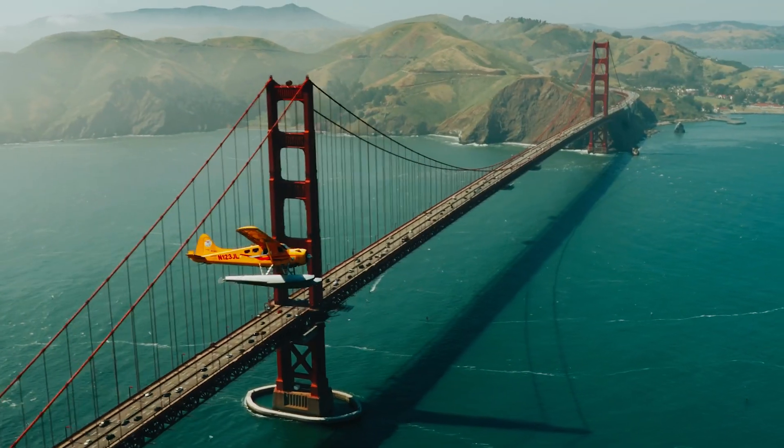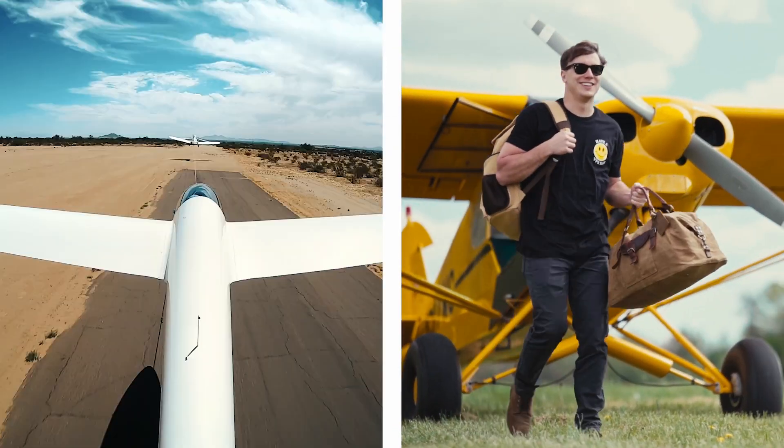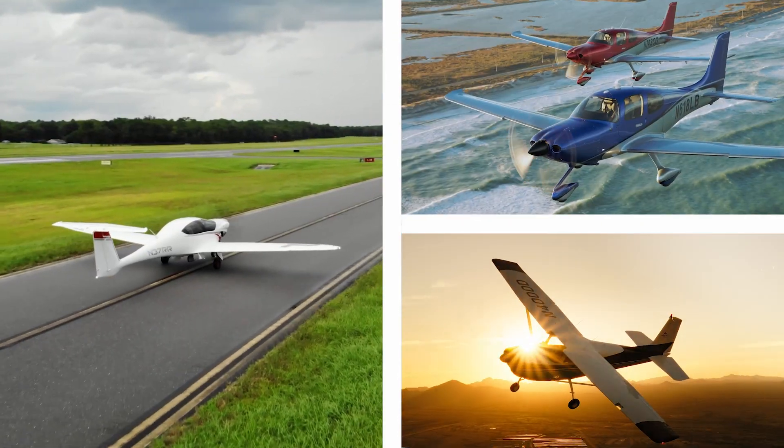AOPA keeps flying safe, accessible, and fun by protecting your freedom to fly. We are the most trusted one-stop resource for all things related to general aviation. Become an AOPA pilot today!